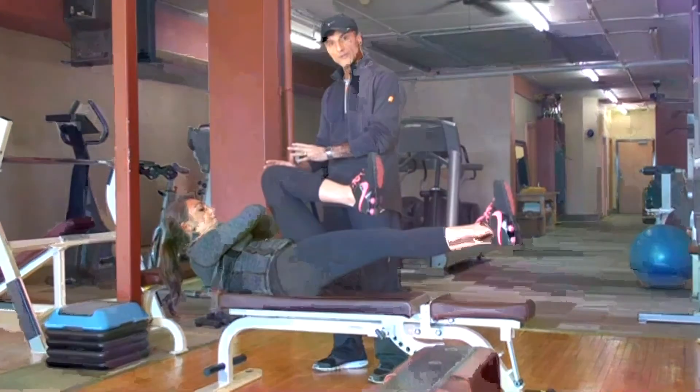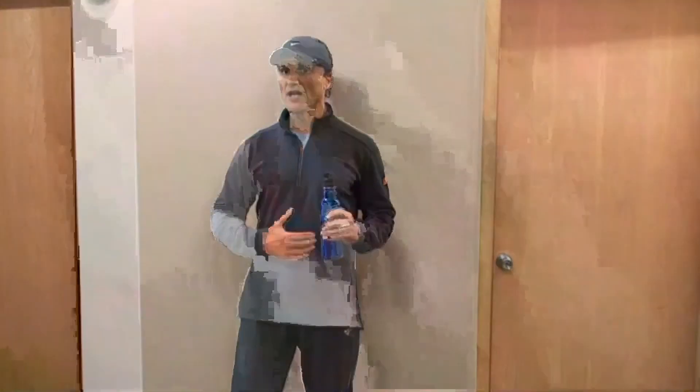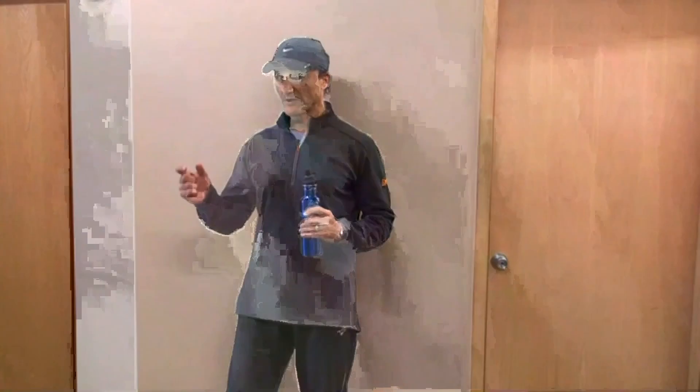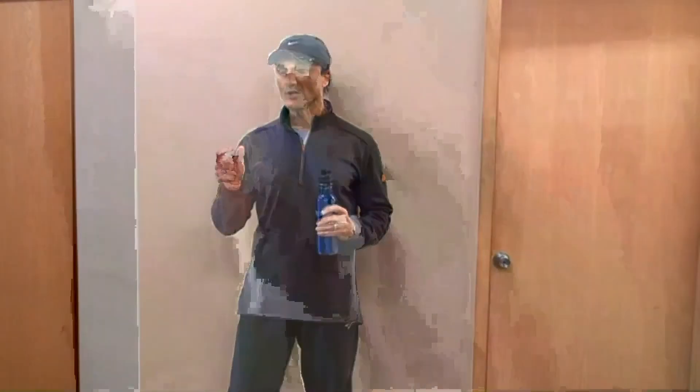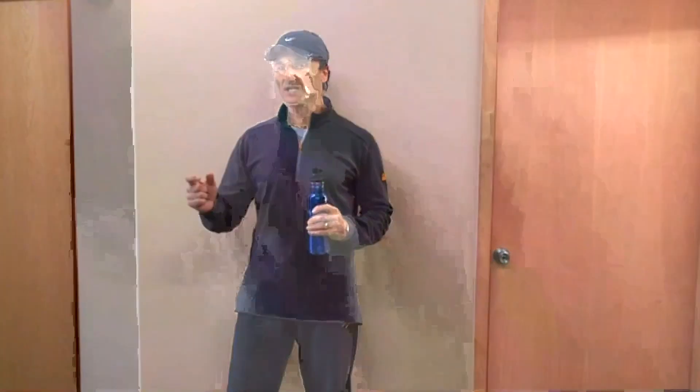Today I have introduced you to two different versions of RRT crunches: the regular crunch with the shoulder blades off the bench, and then the bicycle RRT crunch where you not only work your abdominal muscles, you also engage your stabilizing muscles and your obliques. I would strongly recommend that you start with the regular RRT crunch where you are able to hold yourself up, and then progress to the more advanced version. Anytime you start a new exercise or exercise routine, make sure you check with your doctor.